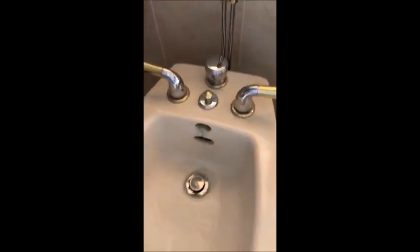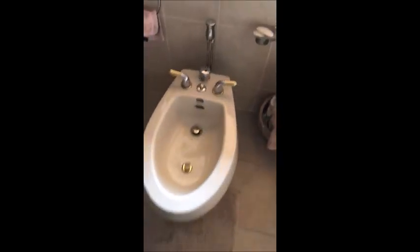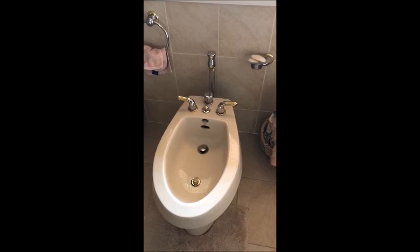I'm just turning the knob to make it more or less hot or cold. That's the magic of the bidet — no toilet paper.